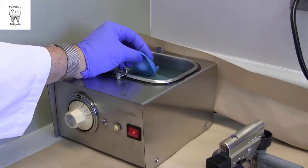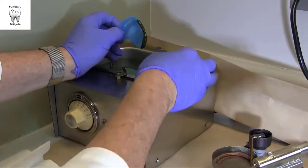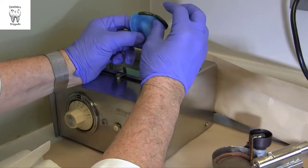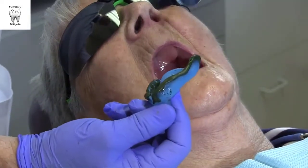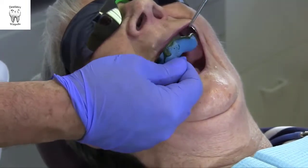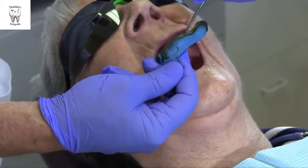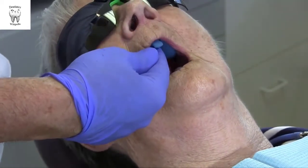The hot water bath is set to a temperature that will keep the compound soft for an extended period. Once tempered, and if desired, the softened compound can be shaped with dampened fingers prior to intraoral insertion. Border molding is easily accomplished with the operator seated and the patient proclined. Have the patient keep their lips relaxed and use a mouth mirror to slightly retract one side of the mouth for easier placement of the tray with softened compound.